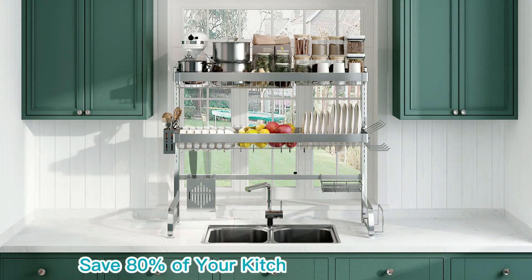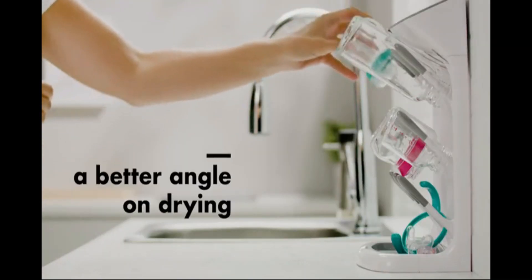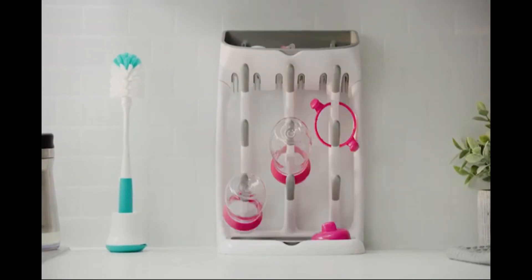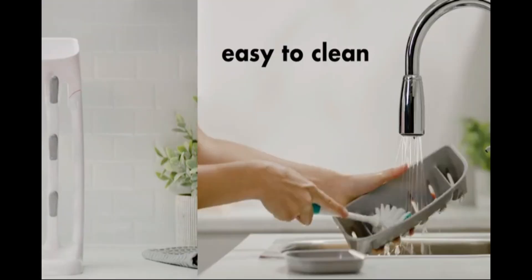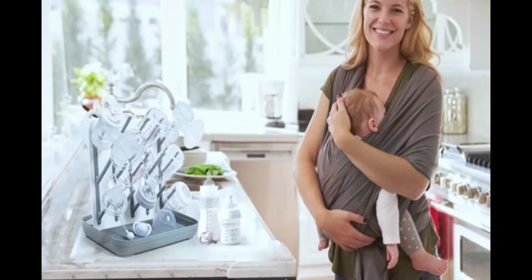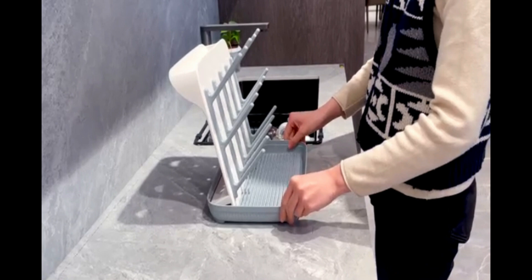The OXO Plastic Taut Space Saving Drying Rack is designed for compact, efficient drying in any kitchen. Perfect for small spaces, it holds bottles, cups, and utensils upright for optimal drying. The angled design directs water back into the sink, keeping your counters clean. Made from durable, BPA-free plastic, it's safe and easy to clean. The removable top tray provides additional drying space and can be customized to fit your needs. Non-slip feet keep the rack stable on any surface.